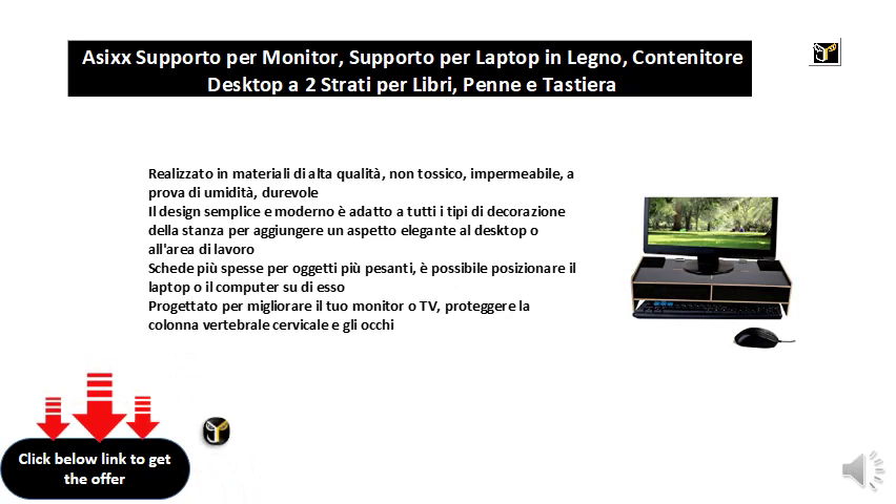The simple and modern design is suitable for all types of room decoration to add an elegant look to the desktop or work area.